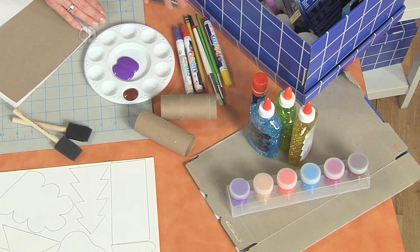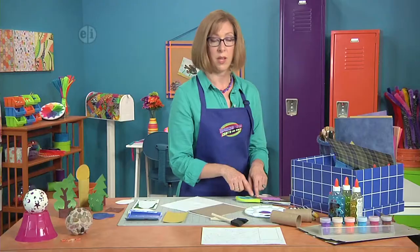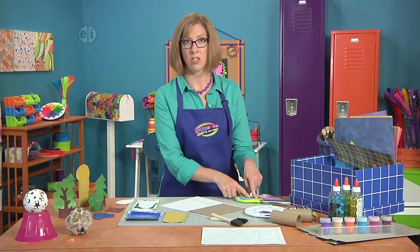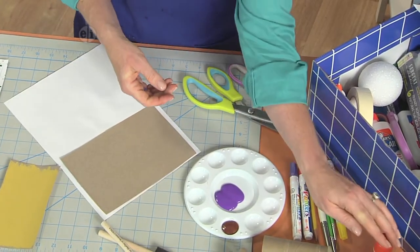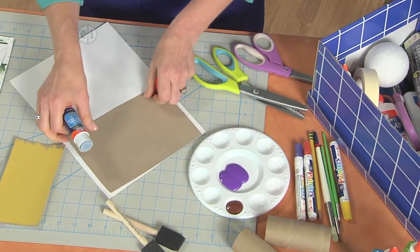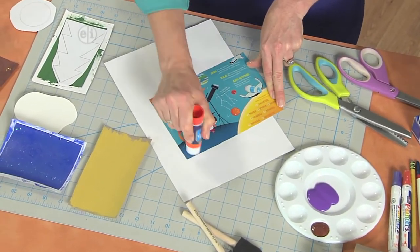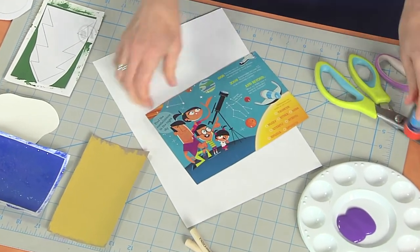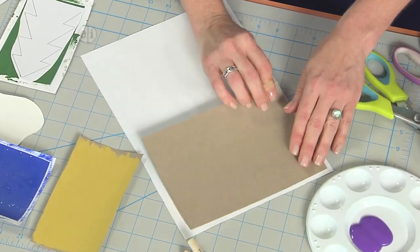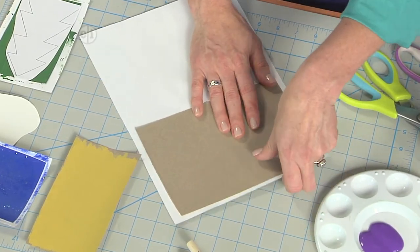We're going to have some acrylic paint, some marker pens, paint brushes, and other things from around your house. It'll also help to make the sun if you have some pinking shears. The first thing you're going to do is take your glue stick and put some cardboard down onto pattern paper. Just run your glue stick all around the edges and through the center.